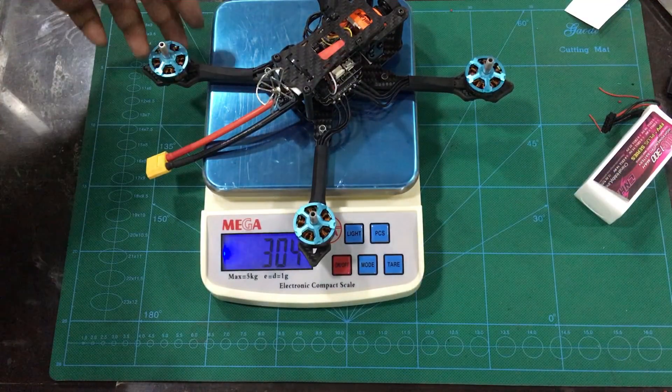So we are ready for the next episode. We will see how the software is installed — we will use Betaflight. We will see how the Betaflight setup is done. In this build video we will have many questions.